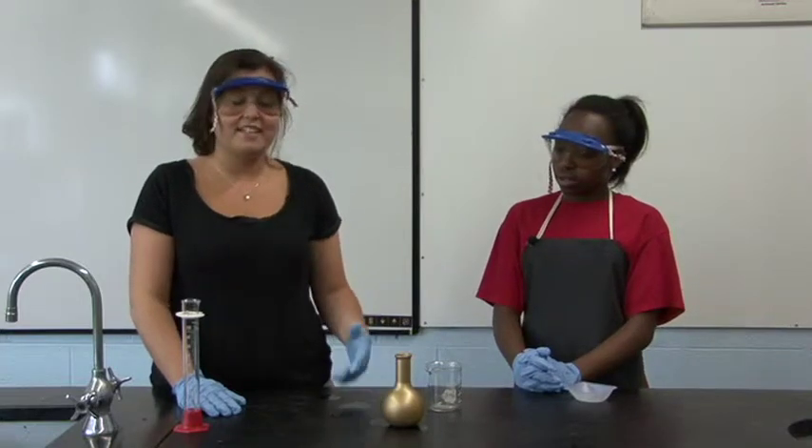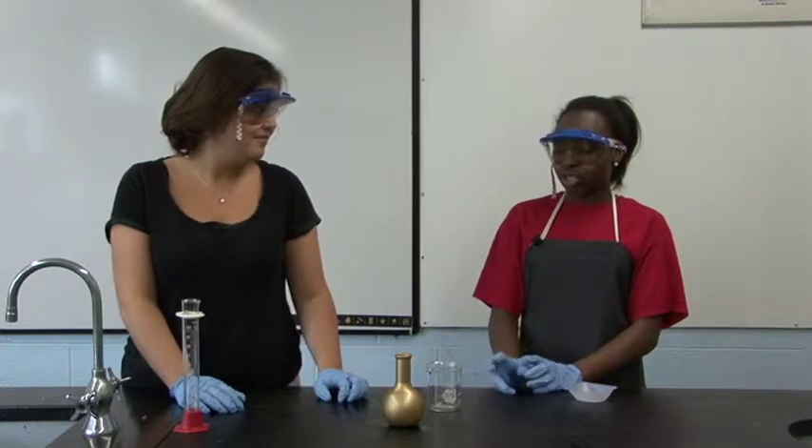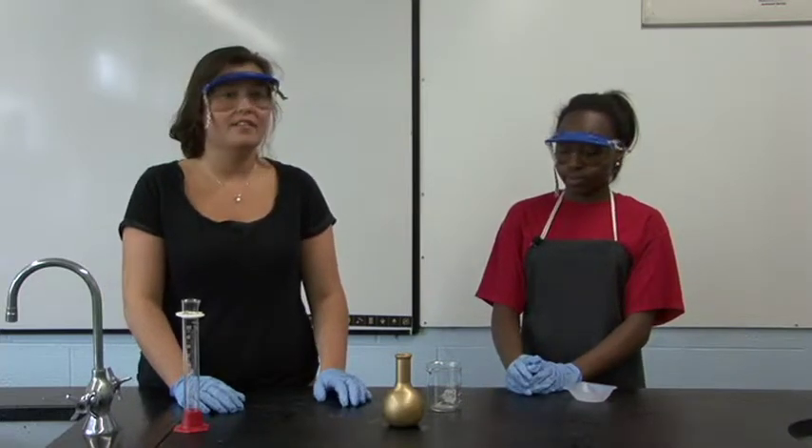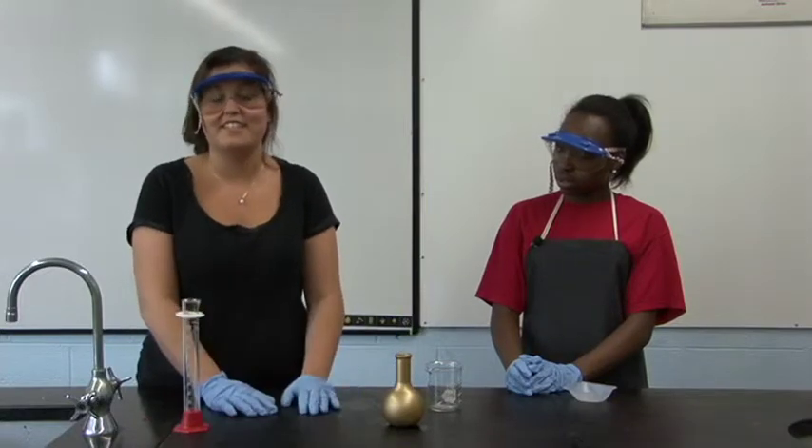When these two chemicals reacted together, they formed a cloud of gas. This is a cloud of oxygen gas and water vapor. And then the vapor that is coming out is the genie that you're seeing in Aladdin's lamp.